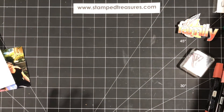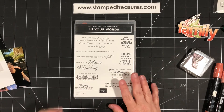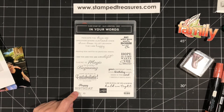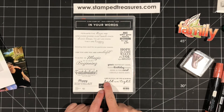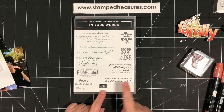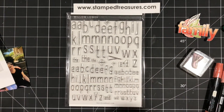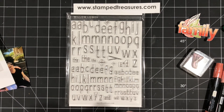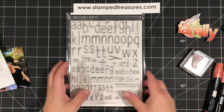The other supplies I pulled out include the stamp set 'In Your Words.' This is a stamp set that will be available in the Sale-abration brochure as a host reward for hosting during Sale-abration, beginning August 3rd. I want to use the words 'hold on tight.' And then the last thing I've pulled out is an alphabet set — not a Stampin' Up alphabet set, but you can use any alphabet set you have. I want to use the smallest alphabet to add to my title.